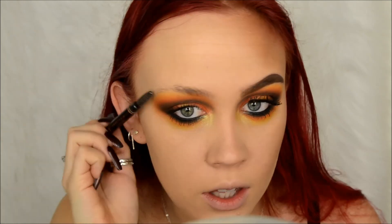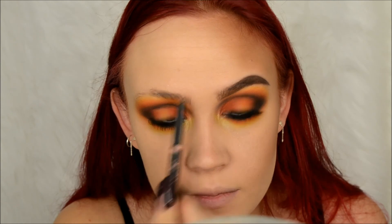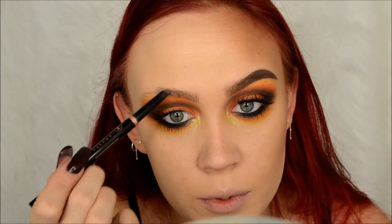While my eyelash is drying I'm going to go ahead and do my brow. She has like a mega arch on hers that goes all the way up and I'm still trying to master the art of doing different types of eyebrows on myself, so we're just going to try it. I did just post an eyebrow tutorial a couple days ago, so if you want to see how I normally do my eyebrows go ahead and check that out - I'll try to link it down below.